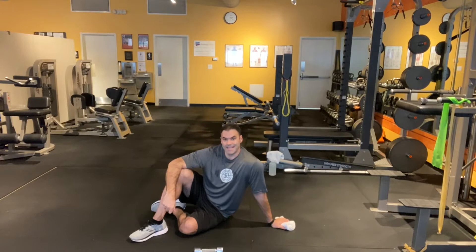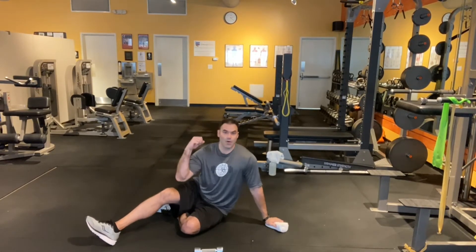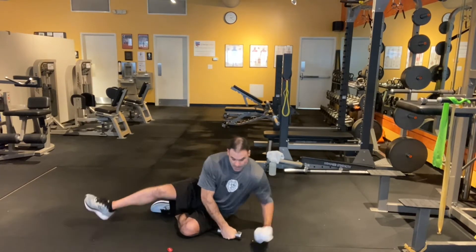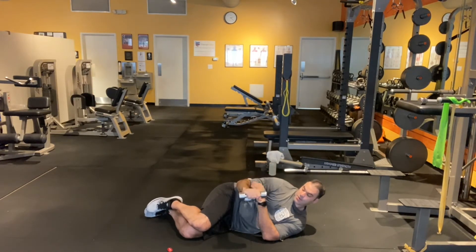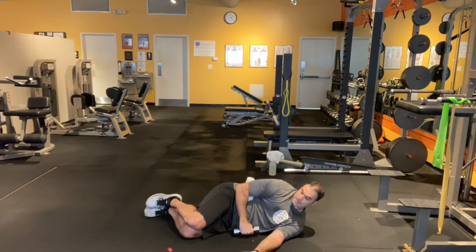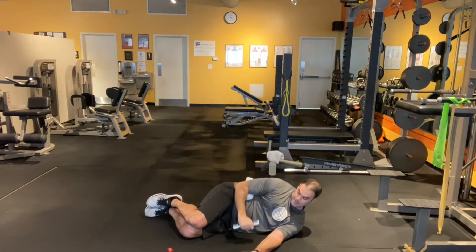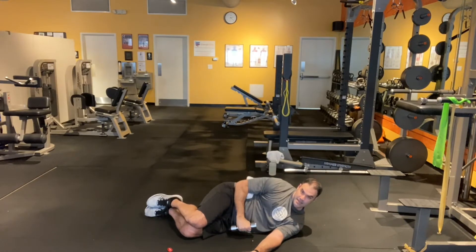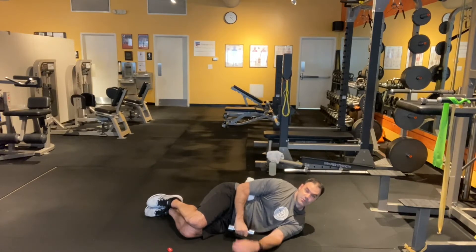The next one we have is internal and external rotations. Grab a little towel to keep your arm glued to your side, and again a three or five pound weight. You're going to start with your arm parallel to the floor, internally rotate, come back up, and externally rotate. Back down. It's very important to keep that arm in to your side. With this one you want to do 12 to 15 reps as well.